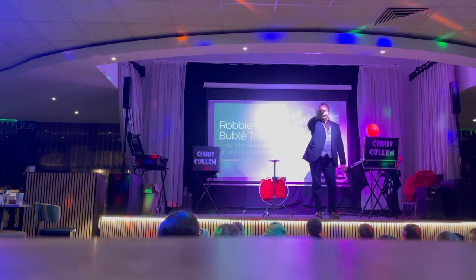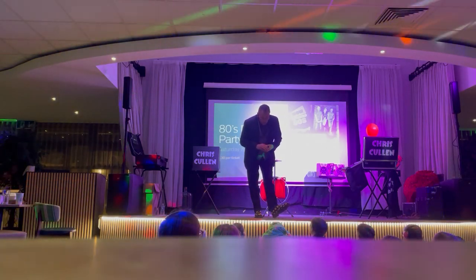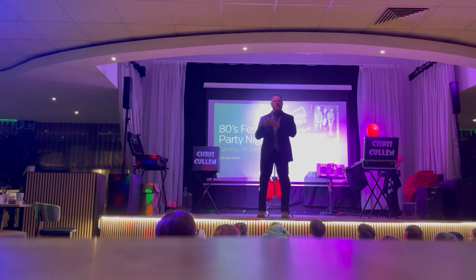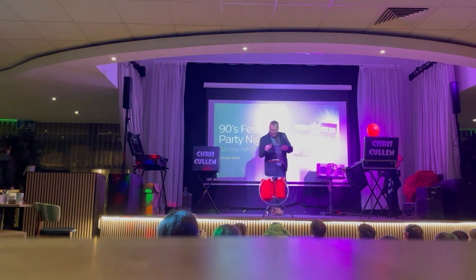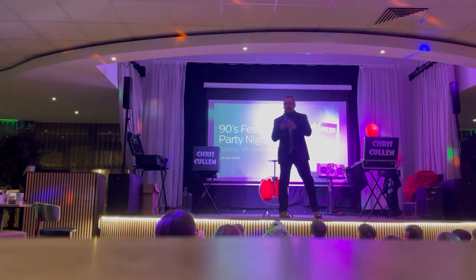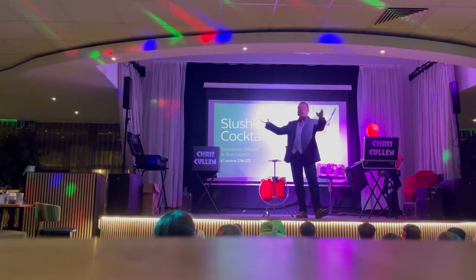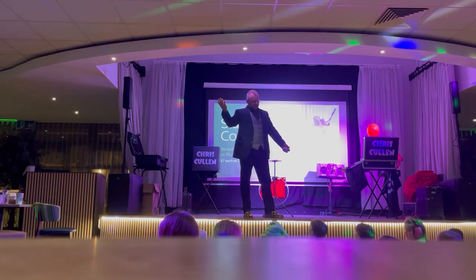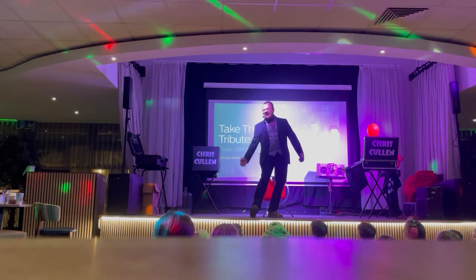After the show I knocked on the dressing room door and said, 'Can you please tell me how the trick is done?' He said: you count one, two, three, four, five cards, throw away one, two cards, click your fingers, and you still have left in your hand one, two, three, four, five cards. The audience went absolutely wild — they clapped, they cheered, they threw tenners on the stage.